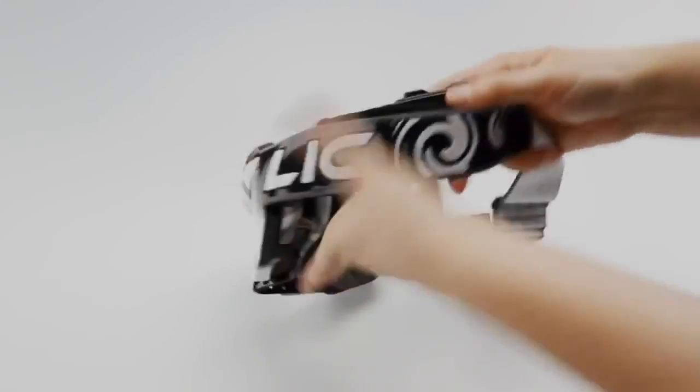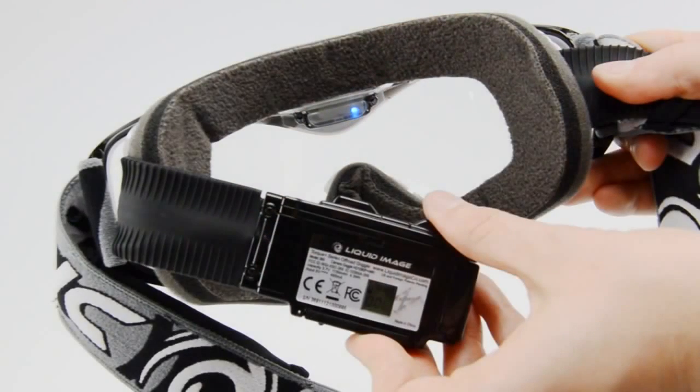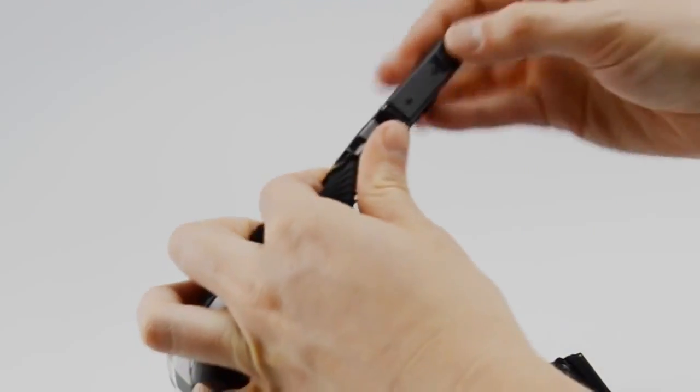Remove the left arm from the strap sleeve. This will expose the media compartment, buttons, HDMI port, and LCD display. On the bottom of the arm is the media door.